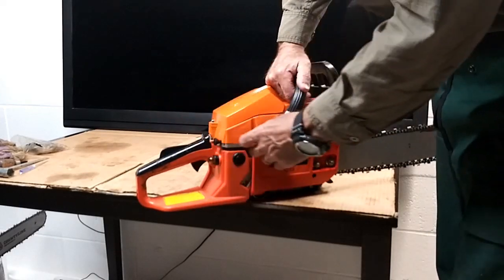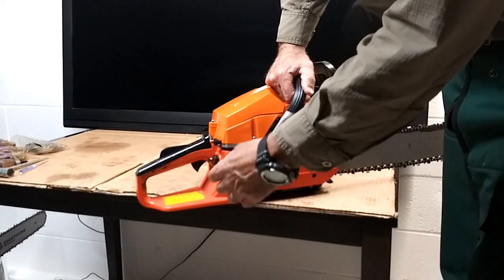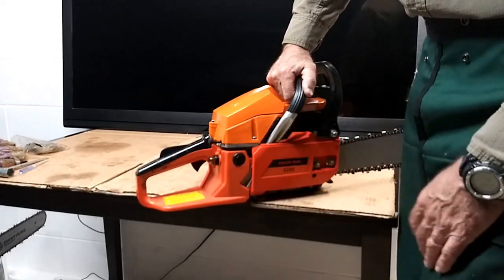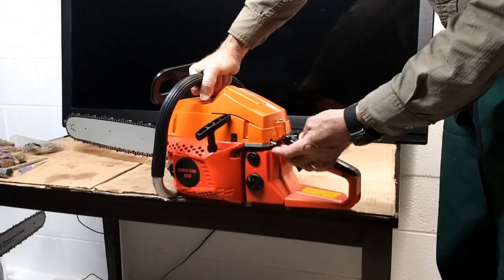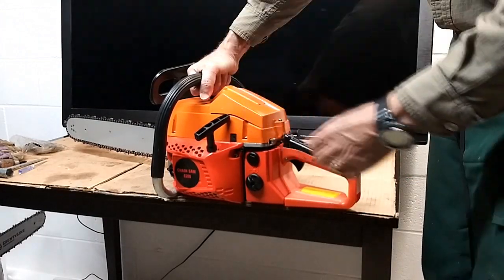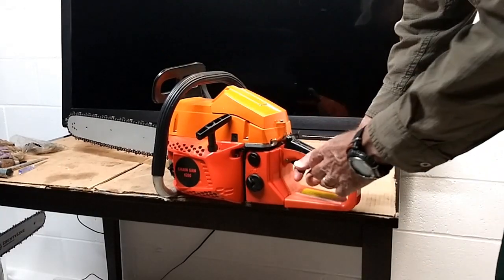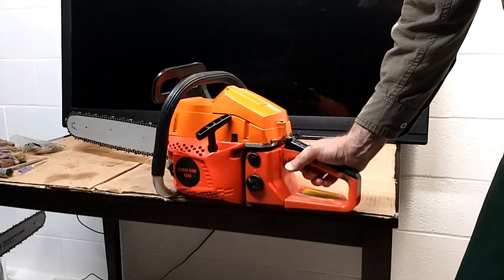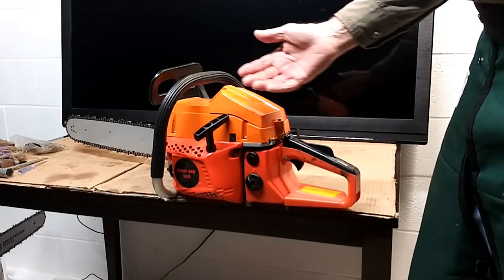The choke was already out, but to start this you're going to pump it up about 12 times — around five or six pushes you should start seeing fuel coming through. Pull your choke out just like most saws, then take your on/off switch and bring it up into the international 'on' position — up or to the right. This does not have any lock assembly for starting it at a medium or high idle, and it consequently does not have a release once it starts.